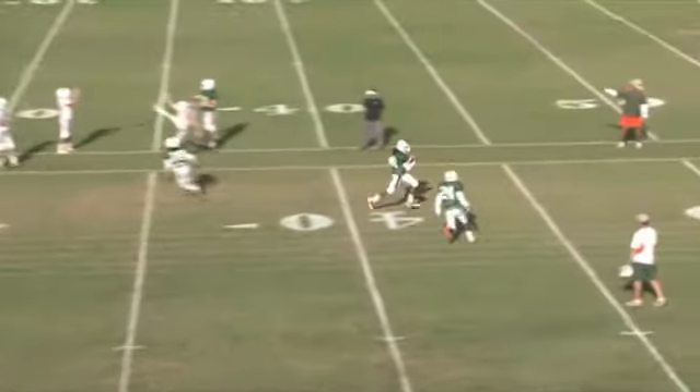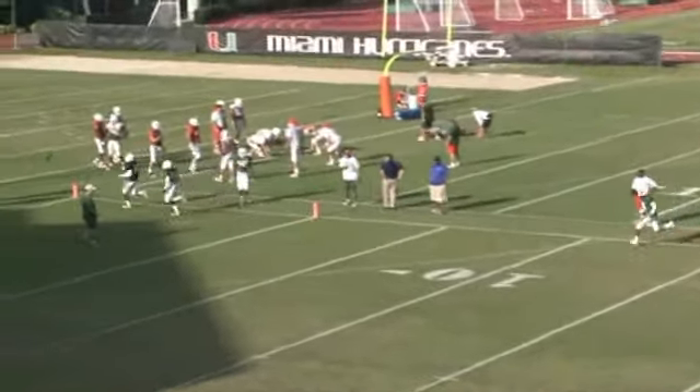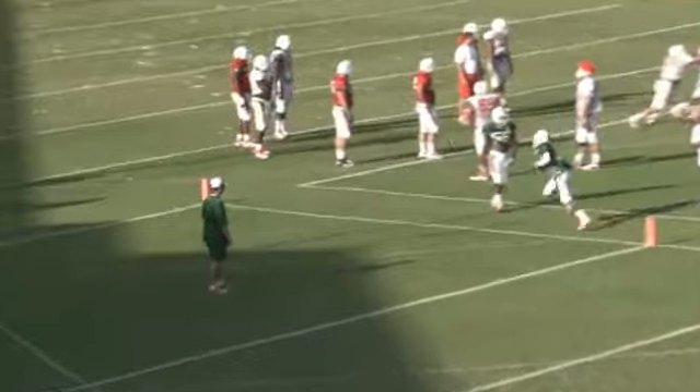Watch the pursuit of our backside corner, number 24, 45 yards downfield — and then he must finish another 45 yards. Finish with a catch.